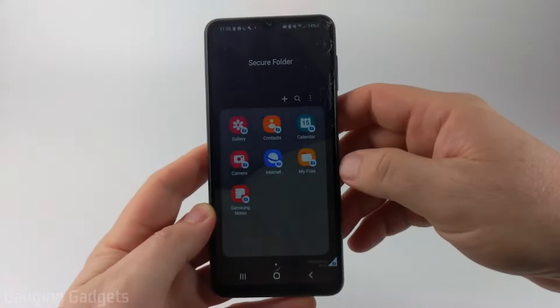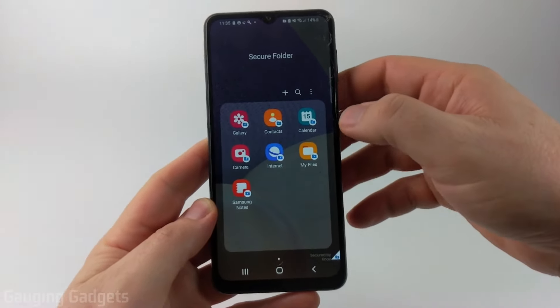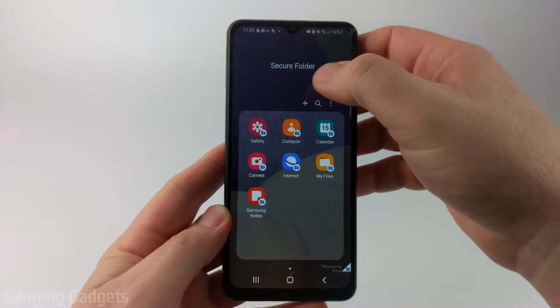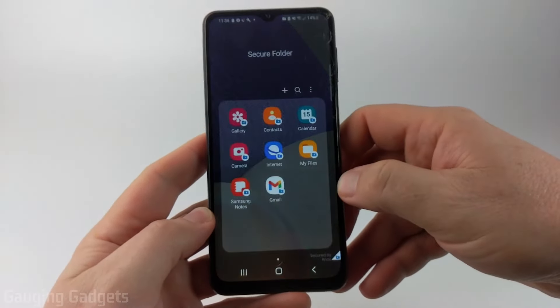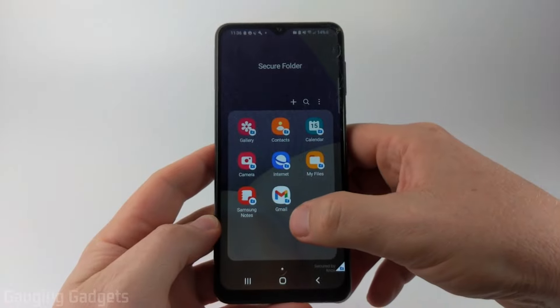Note that I can't screen record the actual Secure Folder here. Now that we've created our Secure Folder, we can add apps to it by simply selecting the plus symbol, finding the app, selecting it, and then selecting Add — and as you can see that's been added to the Secure Folder.